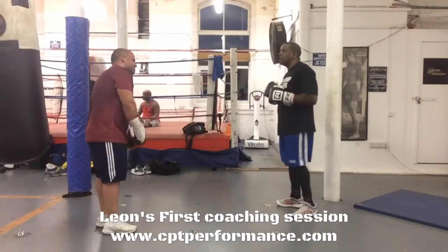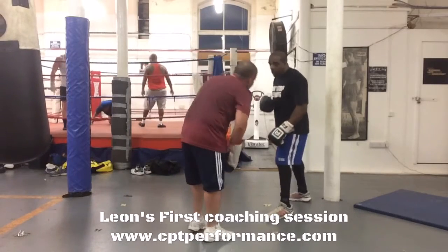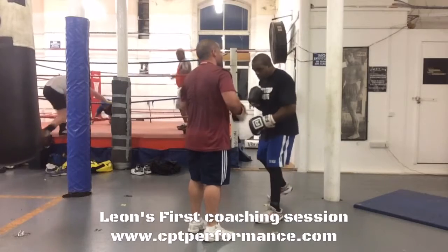Also working on the double jab, making sure that he's stepping behind his jab and moving forward. Again, finding his range with his punches.